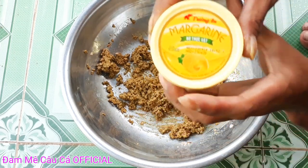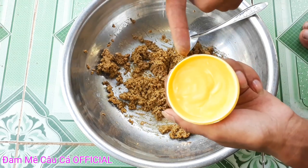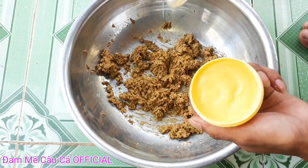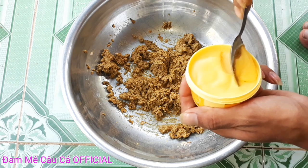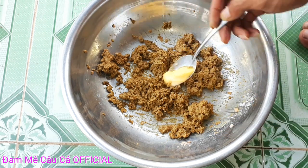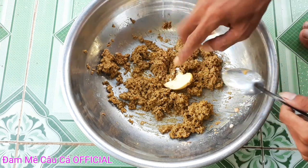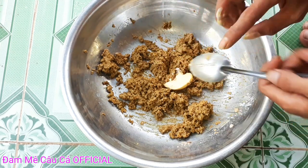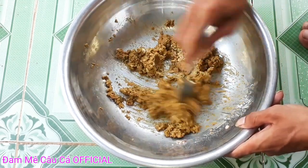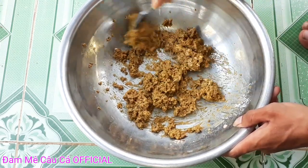Đây là bơ Tường An nha các bạn. Với cái bơ Tường An này thì các bạn cho khoảng chừng 1 ít thôi, không cần nhiều, bấy nhiêu đây nha các bạn. Xong rồi các bạn cũng trộn đều lên cho mình, trộn thật đều lên là ok nha các bạn.